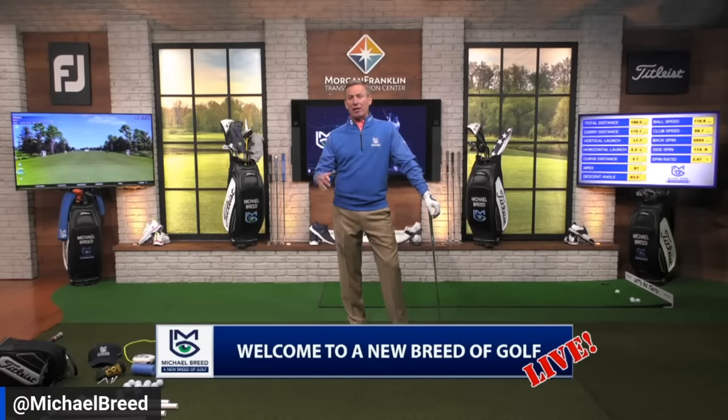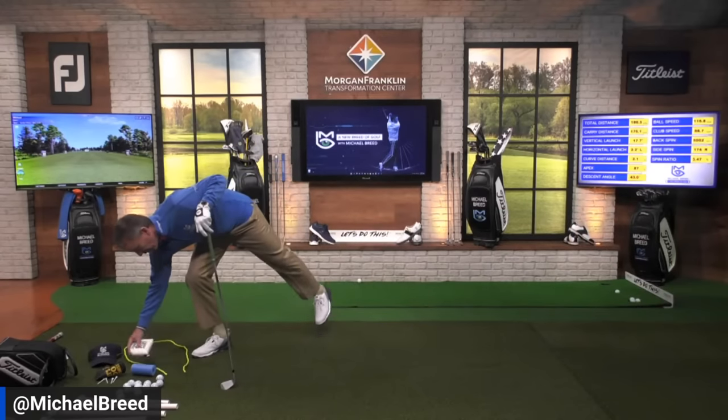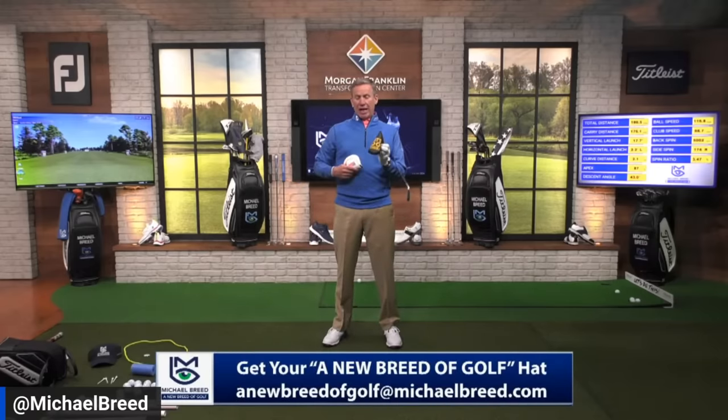Before we get to all that, a couple of housekeeping things. You know when I reach into the back pocket — it's the blessed poker chip ball marker, right there. Guaranteed for birdies, pars, bogeys — no triple bogeys. Very simple to get: just send an email to A New Breed of Golf at michaelbreed.com. They've been very popular, we've had to reorder several times. We also have the 'Let's Do This' putter covers, for the mallet and the blade, and I've signed some of these.